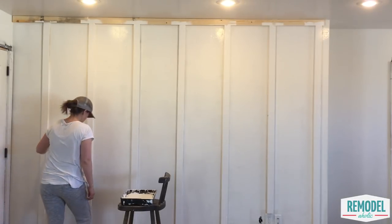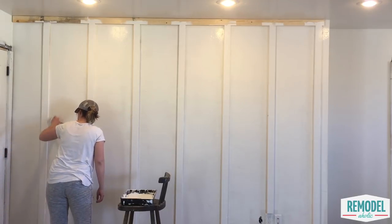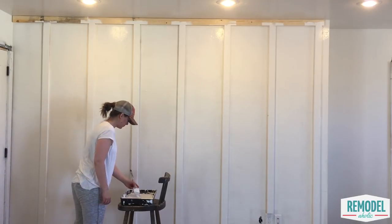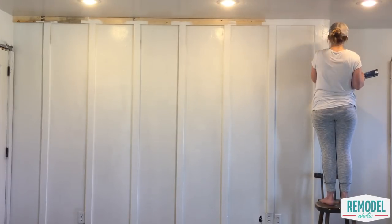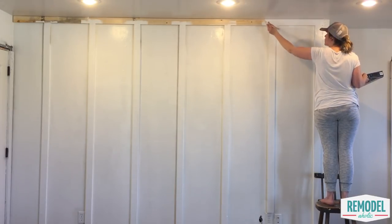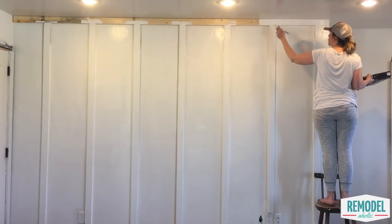You can paint the wall before you install the battens if you'd like, or you can paint it all after installing. Sarah prefers a roller to paint between the boards and the tops of the boards, then she cuts in with an angled brush to do the cracks and corners. I also really love a good foam brush, so you can try that as well. Once your paint has dried, you are done. Move the furniture back in, hang some art, and pat yourself on the back for making your home beautiful.